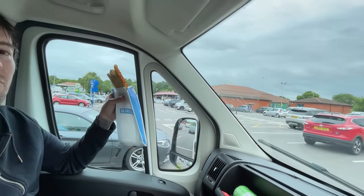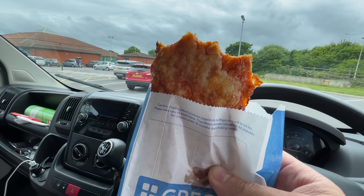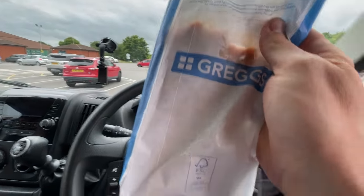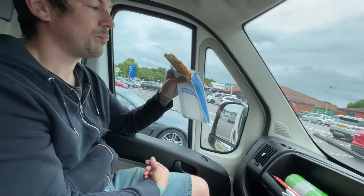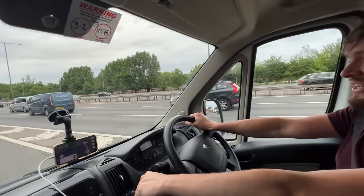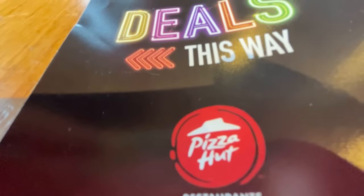We got to the services and went and got a Gregg's pizza — absolutely disgusting, can't even eat it, tastes like it's 10 years old. How's yours? Not great. We've just entered the UK's biggest car park — the M25. Let's see if this next place is going to be any better. Is it? Let's hope so — now we're talking, better than Gregg's.